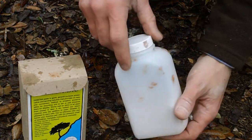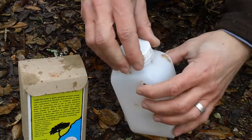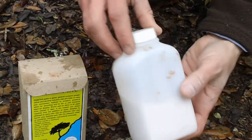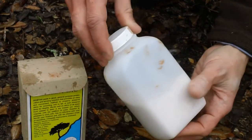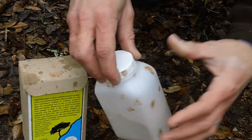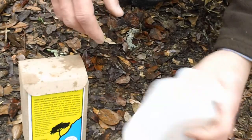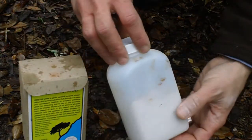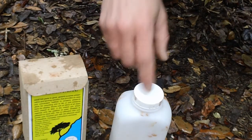I don't recommend using this on anything bigger than a squirrel or a rabbit. It works great on small, thin hides, but there's no way I'd use it on a deer or even something bigger like a coyote. I just don't think it has the penetrating power needed to tan those hides — not from a small container, anyway. For small hides, I definitely recommend this stuff.